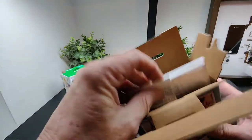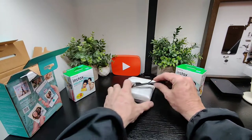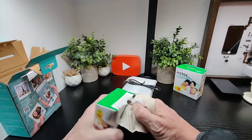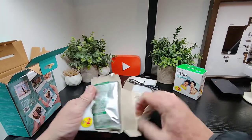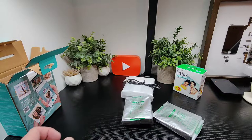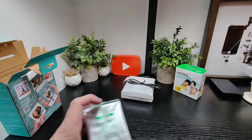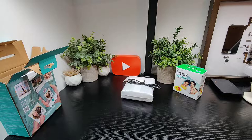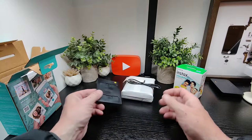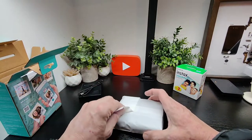Let's put that aside and have a look at the films. We're going to need the 2 by 10 packs. This is what the film cartridge looks like — Instax Square. Let's have a look at the printer itself.